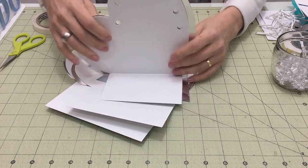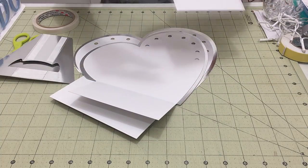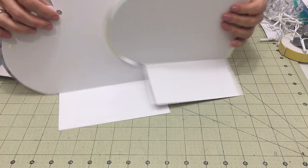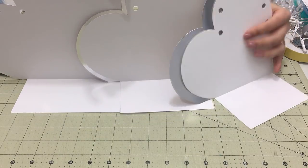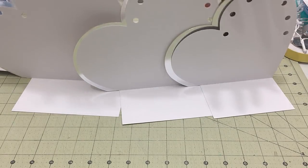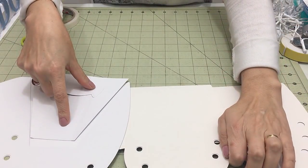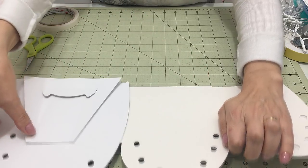Muito bem, vamos à montagem da luminária. Eu já iniciei o processo de montagem aqui, vou fazer uma sequência pra você entender. Essa é a parte maior, essa é a segunda parte e essa será a parte menor — os três corações. Aqui atrás, nós ainda vamos colocar um pé pra que sustente esta estrutura. Se um pé só não for suficiente, depois eu vou fazer um segundo pé aqui na parte menor.